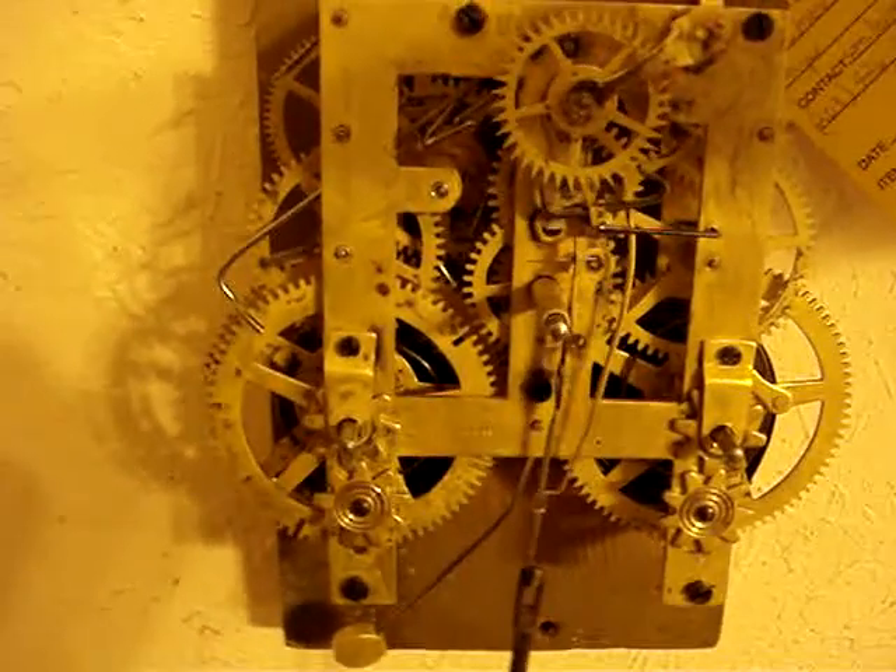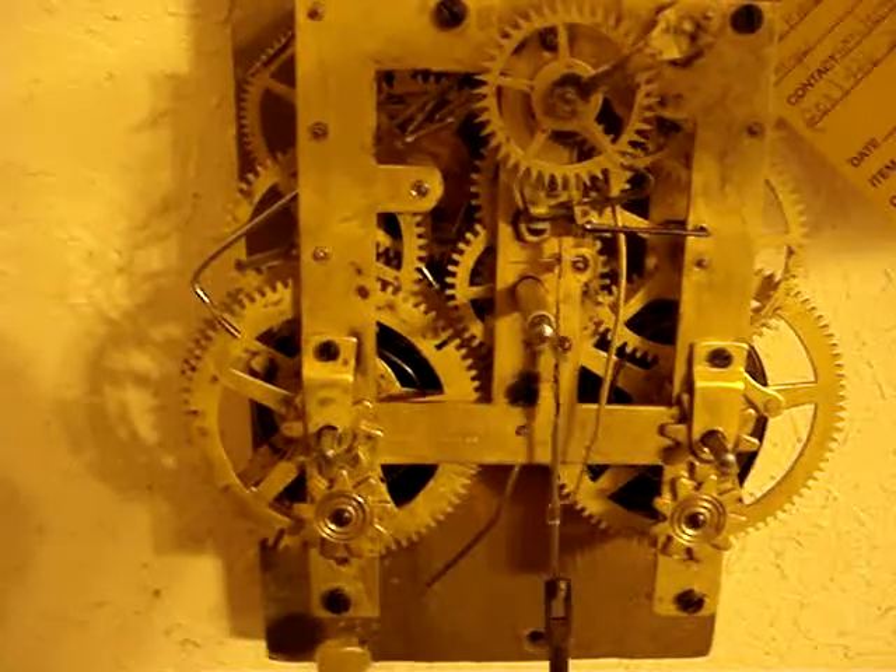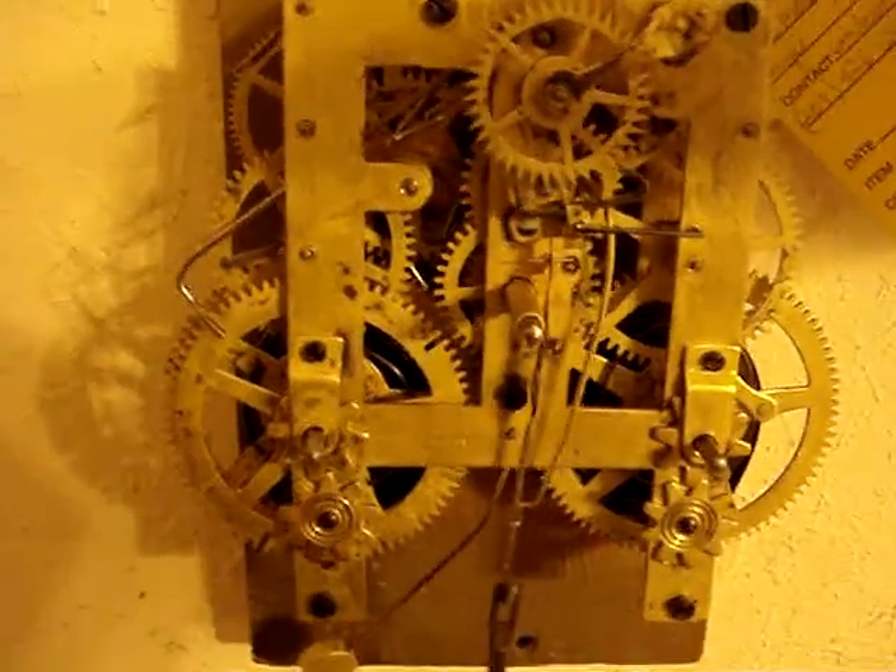We'll ship it back. Once we get it in the clock, make sure that it ticks evenly like it does now.